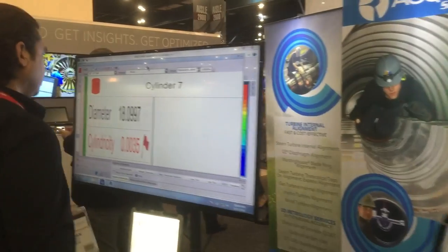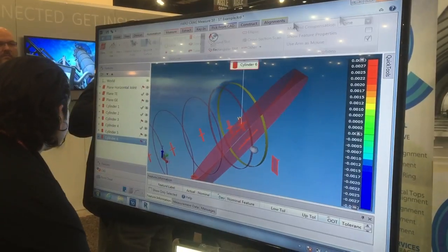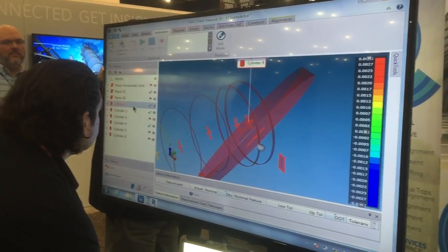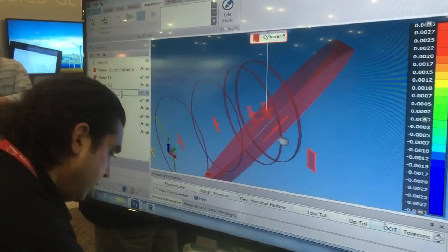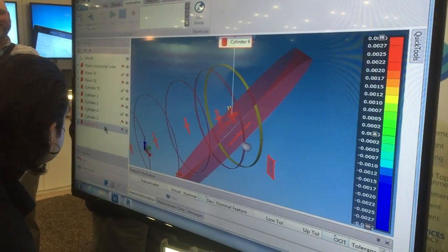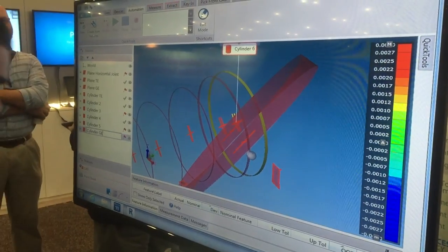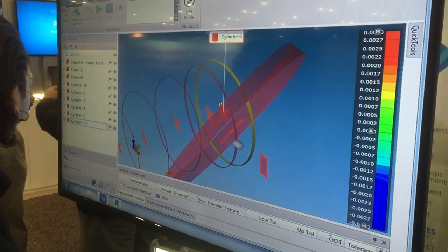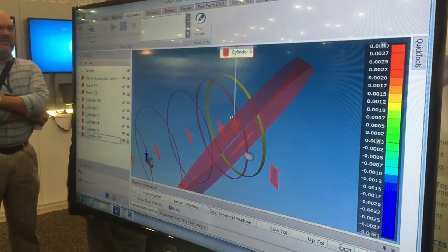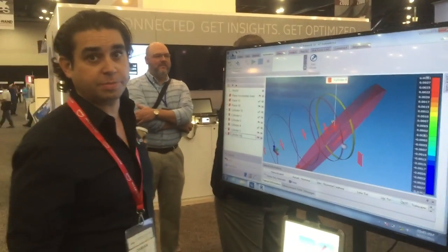Now that I have all these readings, I can construct the points in the software to build my turbine and my coordinate system. I'm going to rename my cylinders now. Cylinder number one is the turbine end, and cylinder number six is the generator end. I'm going to save the file. Now I'm going to construct my different positions that I need to build the coordinate system.